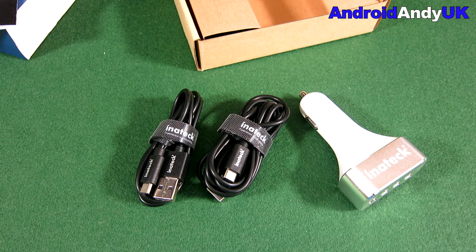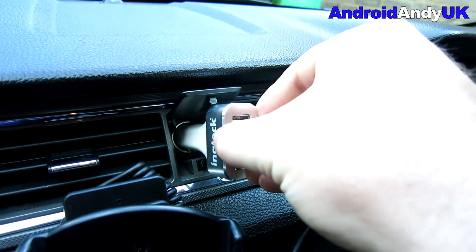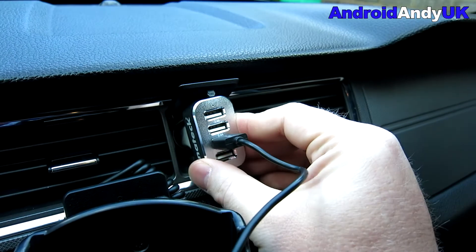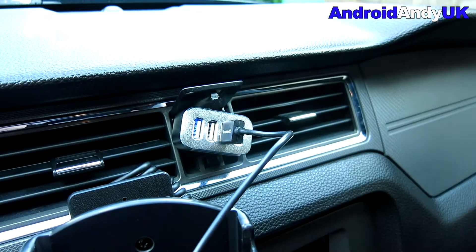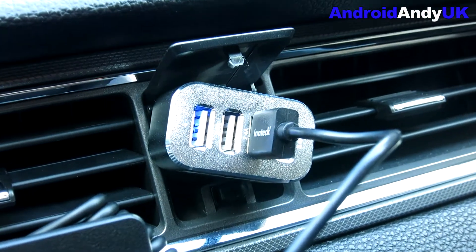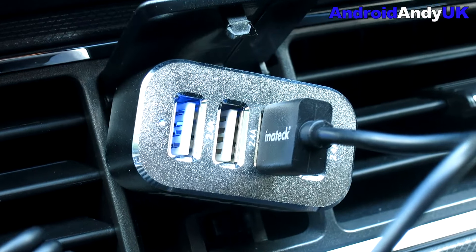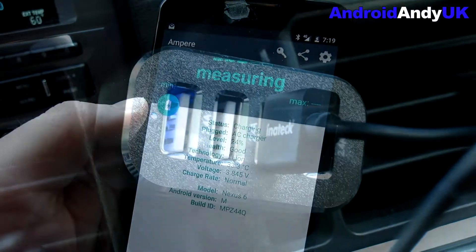Anyway, that's the contents of the box — nicely packaged, good product. Let's head out to the car. The first problem was fitting it in because it's quite a big unit, but there we go. You can see the blue light lights up. I've got the InTack cable plugged in already, and you can see the glow around the light showing there is power.